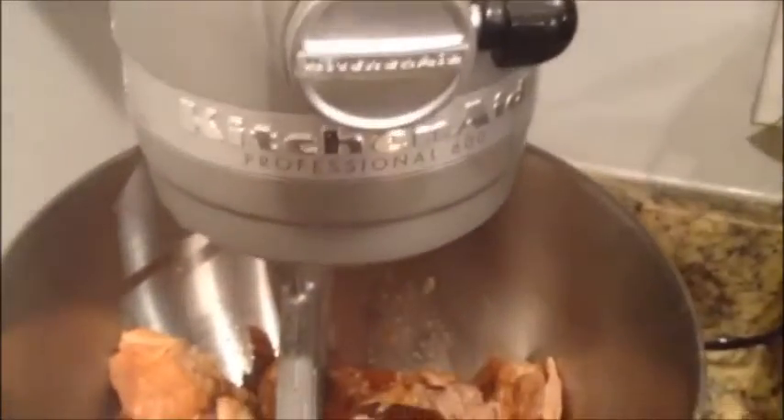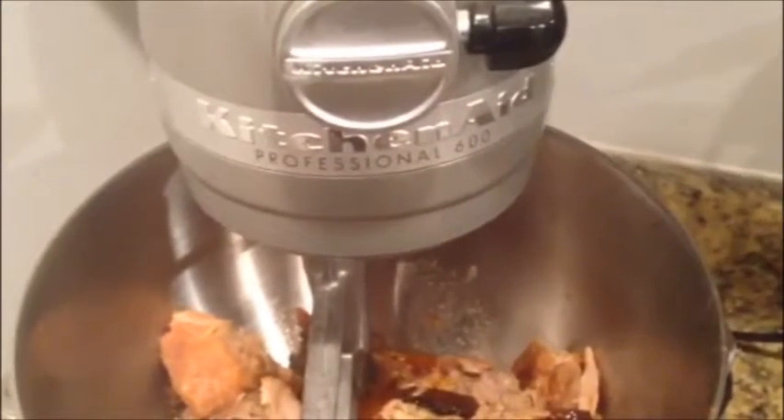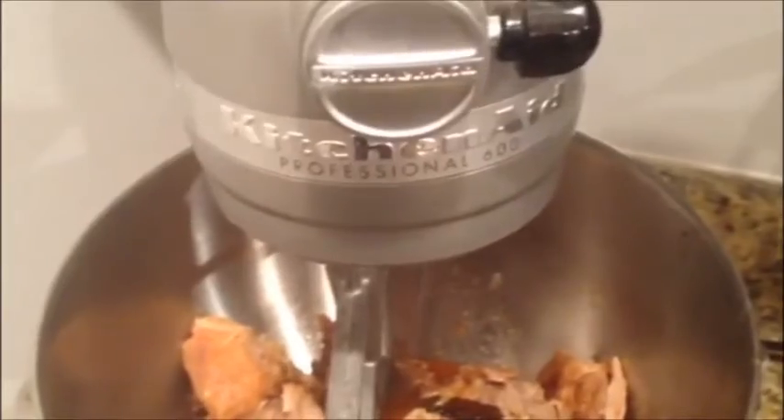Hi guys, Marci here from MyHeavenlyRecipes.com. I am getting ready to shred my spicy pulled pork and I wanted to show you how I do this with my KitchenAid mixer.